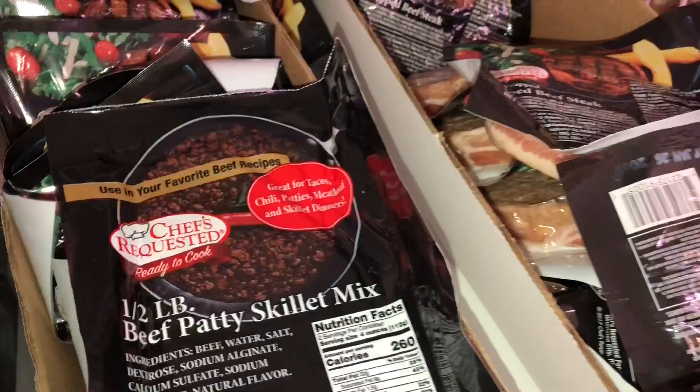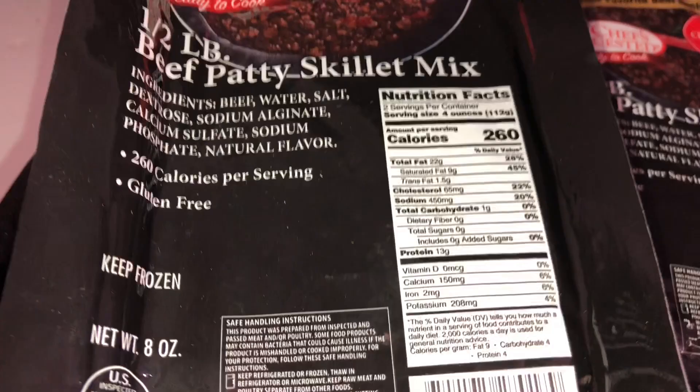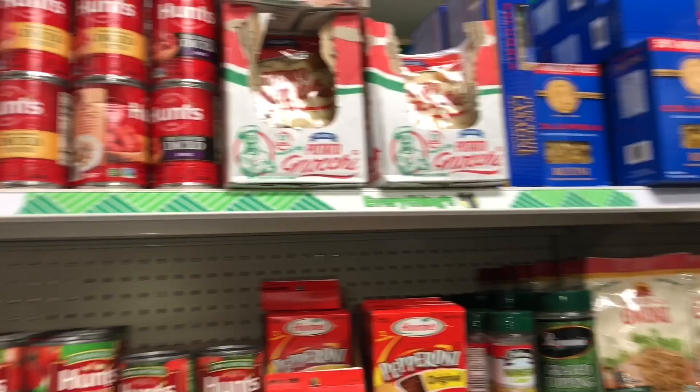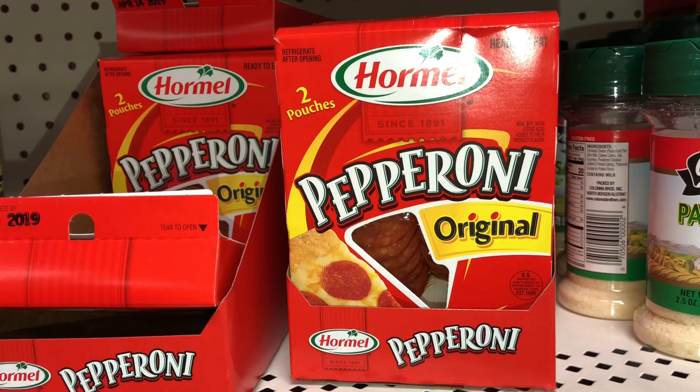Beef patty skillet — what is that? Beef, water, salt... is this just meat? Half a pound of beef patty skillet. Oh, and pepperoni — it's already sliced and ready to go! Yes, we're gonna go ahead and get this because what's better than a pepperoni pizza? It says it contains two pouches so I think that's perfect. Into the basket it goes, bam.